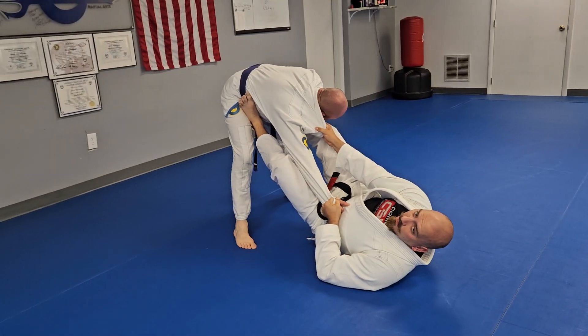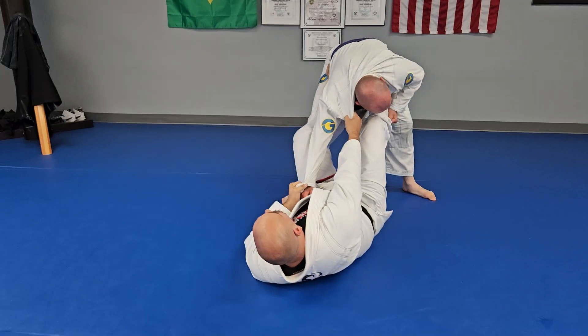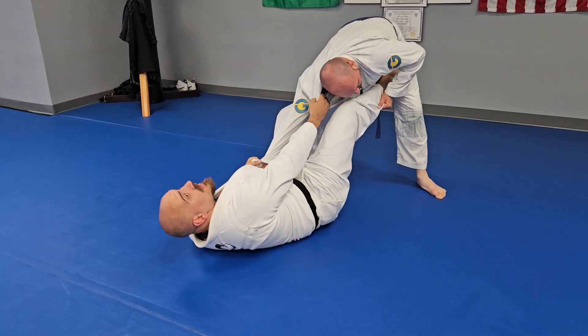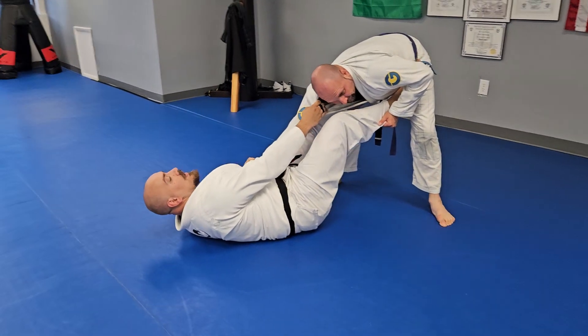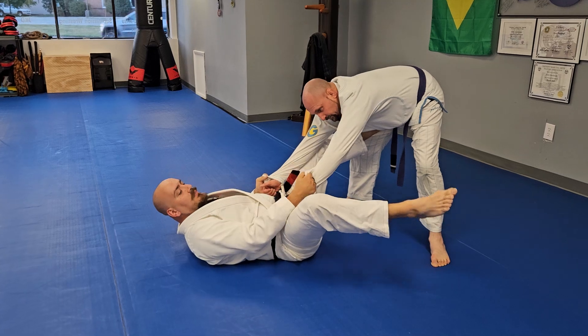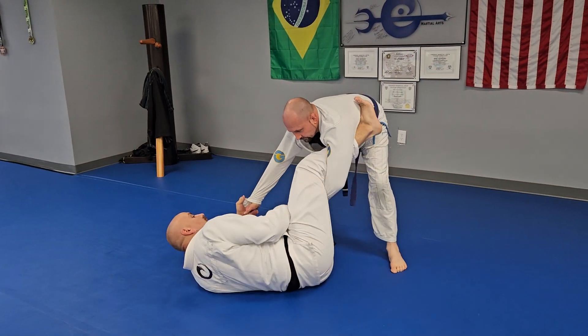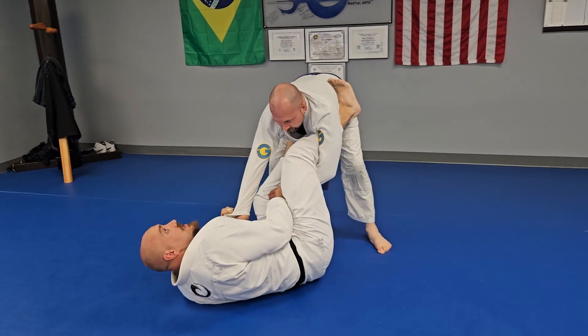Now he's grabbing my pants leg on the right hand side, starting to set up trying to pass. So what I'll typically do is start to bring my leg back and try to make this grip, keeping my free grip. I do a slight hip escape and get my foot into the lasso guard position.